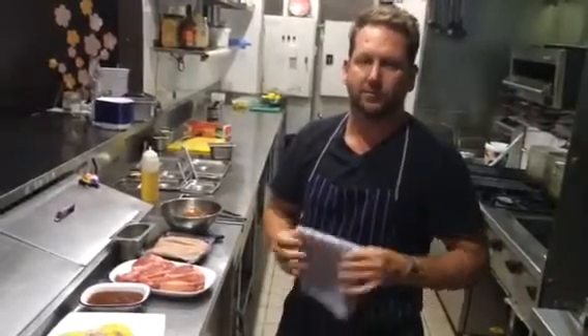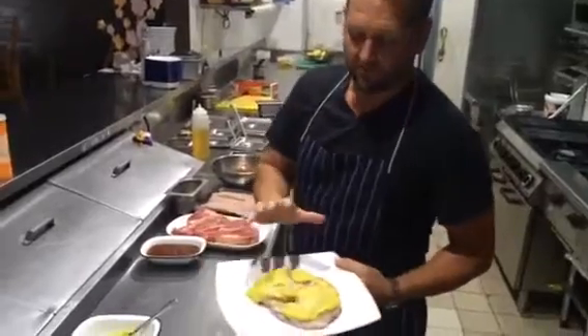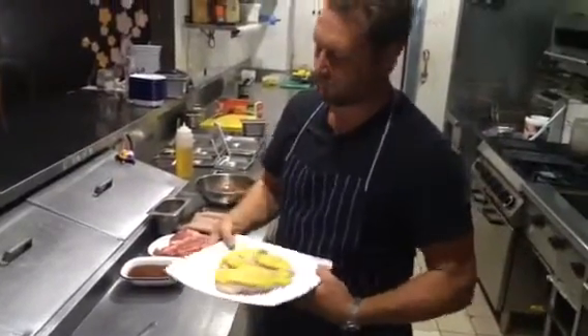G'day, this is Crackles for this week's Meat Box. We've got some lovely corn-fed chicken. This is something I did in London.